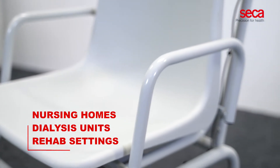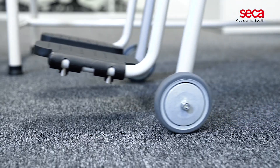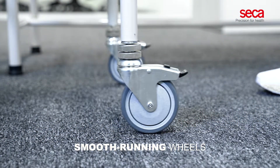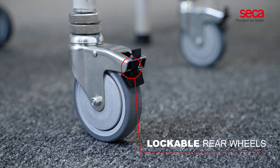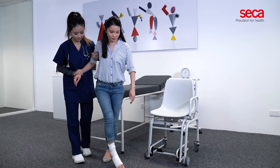The unique design allows you to bring the scale directly to patients who are bedridden or less mobile. The smooth running wheels ensure effortless mobility, and the lockable rear wheels of the Sika 954 ensure the patient's safety while they are sitting down and standing up.